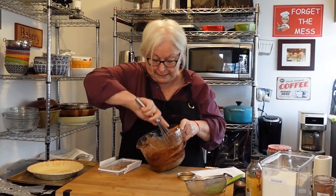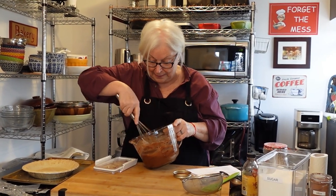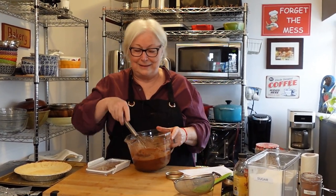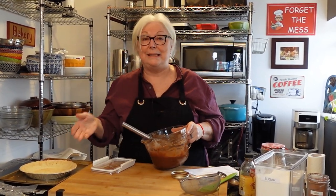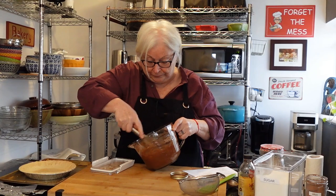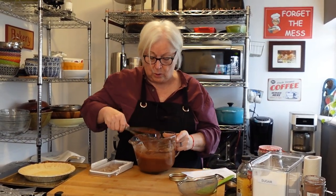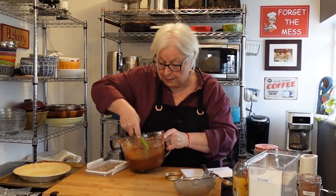Give it a good whisk. You know, at what point would Minnie have put the nasties in? Oh god — we won't go there. I just hope when we eat this we're not going to picture that scene. Anyway, give it a good whisk and get out any lumps. There we go — now we're going to fill the pie crust.